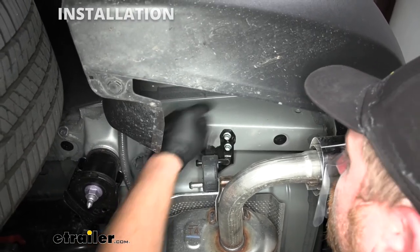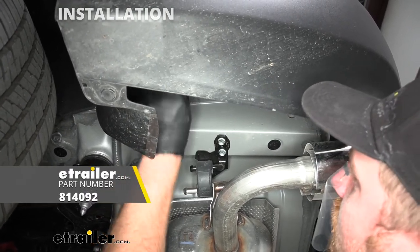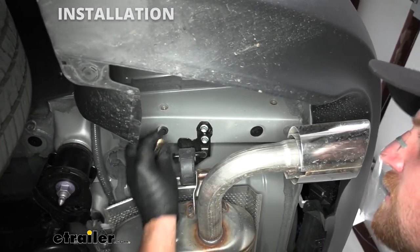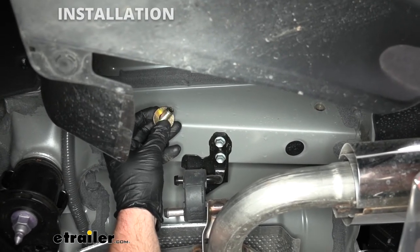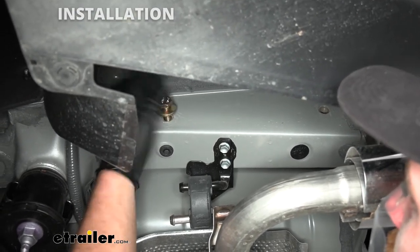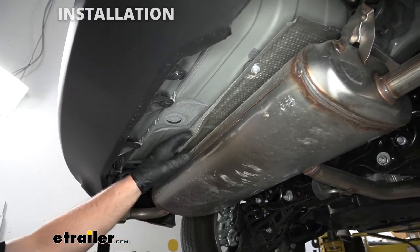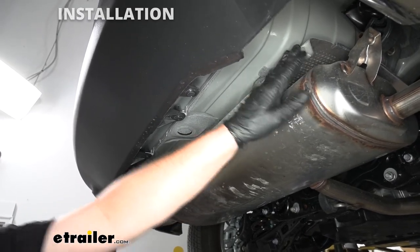Since the holes we exposed are threaded, it's not a bad idea to clean them out. Just use a tube brush and spray some penetrating oil in there to get any debris out. The hardware we're going to use to secure the hitch is a bolt and a conical tooth washer — make sure the teeth on the washer are facing towards the hitch. To give us a little more room to get the hitch up, we can take the heat shield and bend it down a bit, which will give us a little extra clearance to sneak the hitch into place.